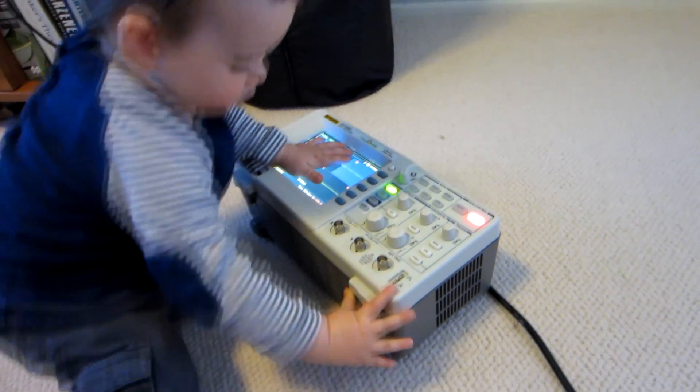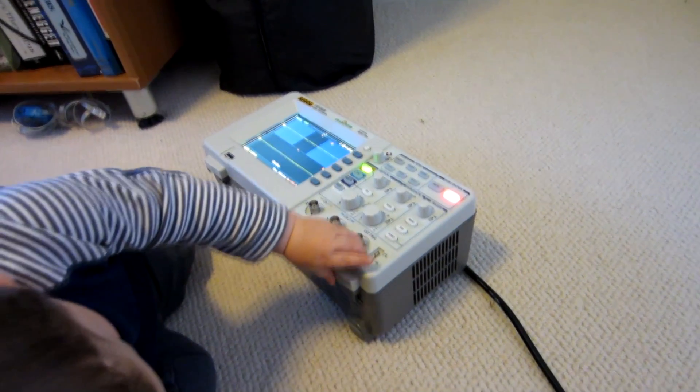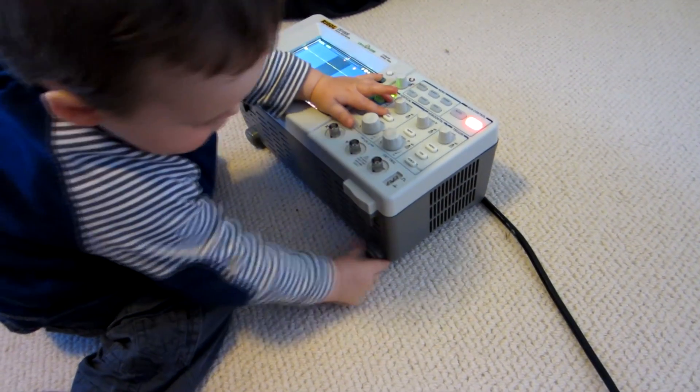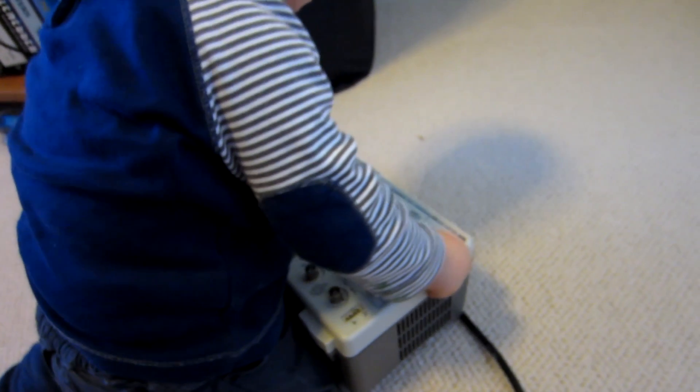Checking out the feet. Yes, it's got tilting feet. It's not a tilting bale. They're used on old scopes. Yeah, it's got rubber back feet on it. Start stop mode.